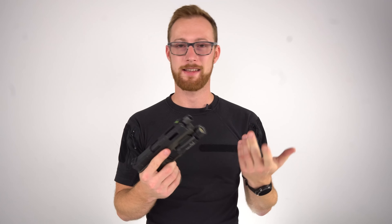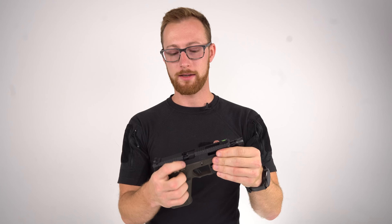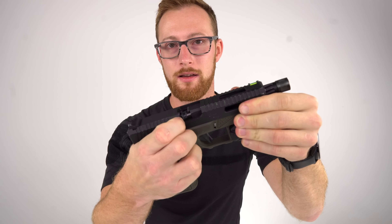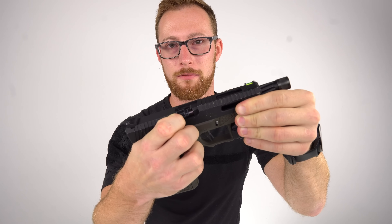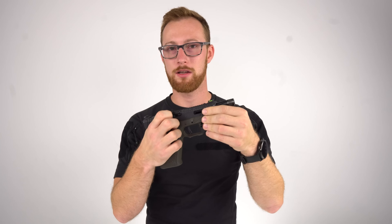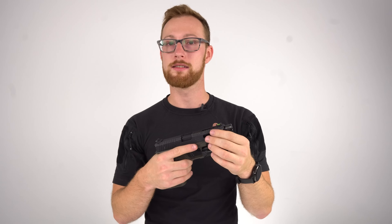Nozzle — this is not an issue at all, it is actually a good thing. A lot of people don't know why the nozzle sticks forward inside — it goes forward and stays there. Some people think this is an issue. It's not — the nozzle is sealing in the hop-up chamber. Not an issue. I just wanted to mention it so that you know.